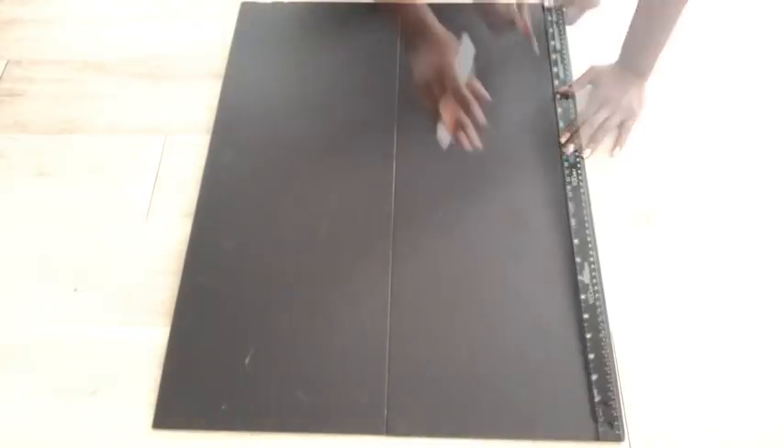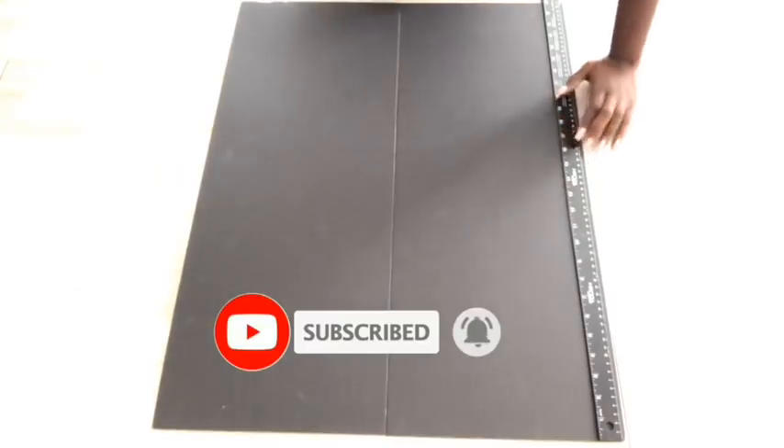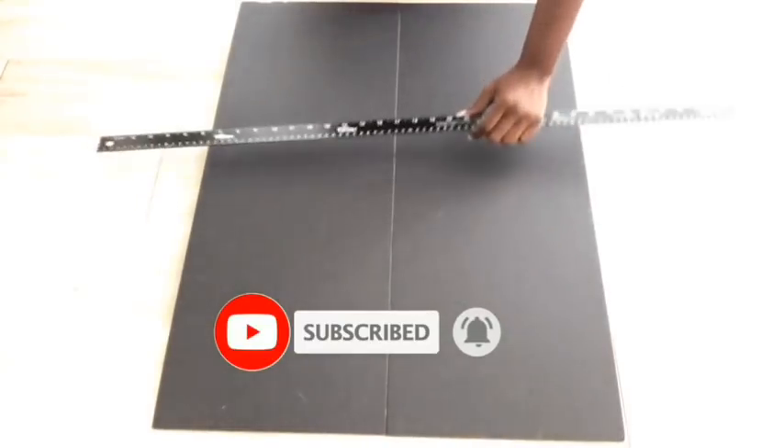If you're new to my channel it's so great to have you here. Don't forget to click on the subscribe button and that notification bell so you don't miss out on any of my latest videos.